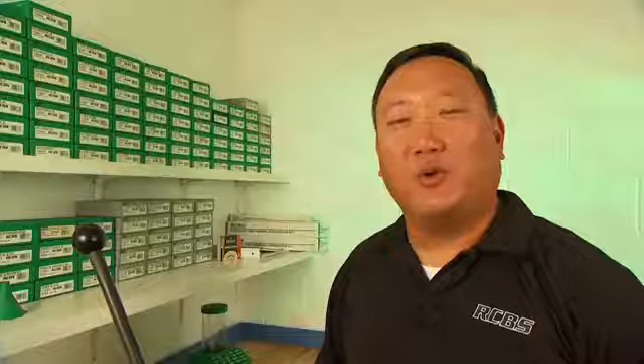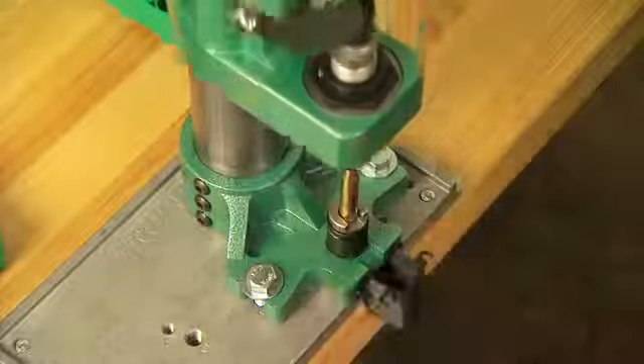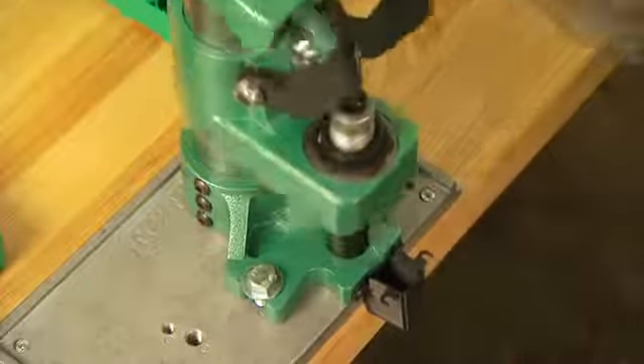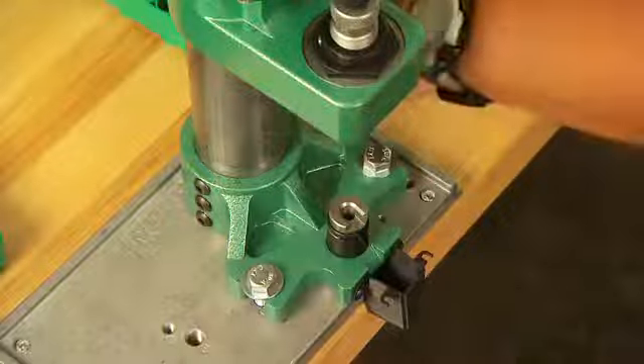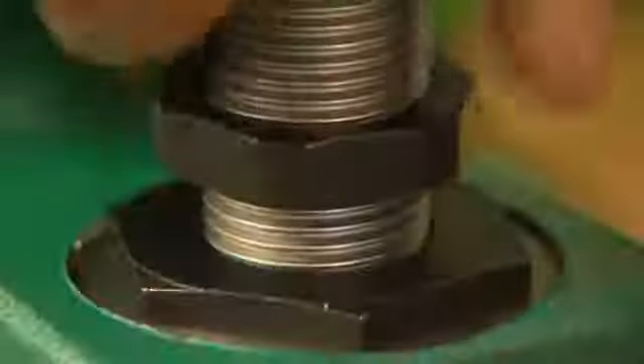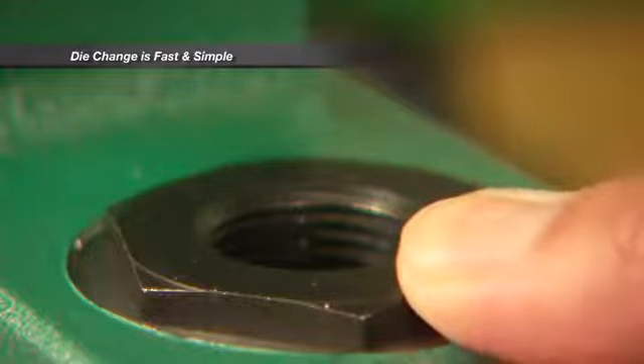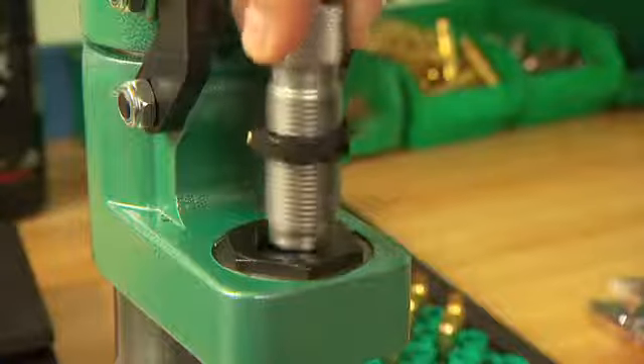We'll get started by showing you sizing on the Summit press. As you can see, the open design allows easy access to the shell holder for the sizing operation. The changeable press bushing allows use of one inch dies.